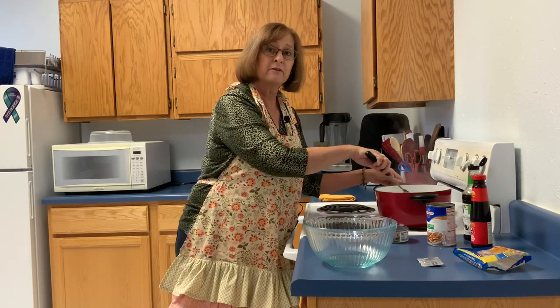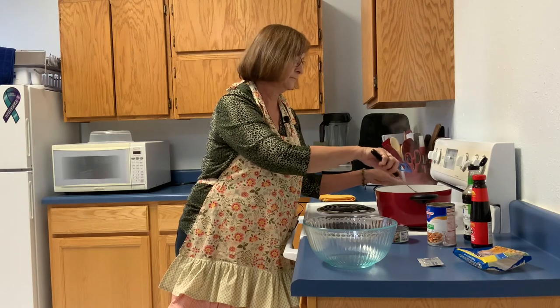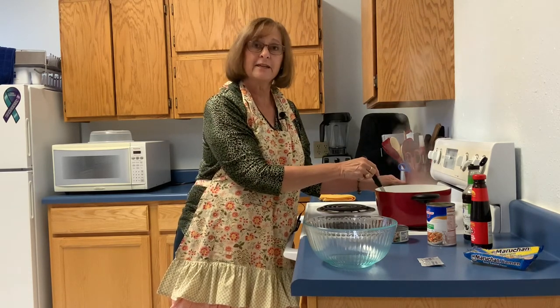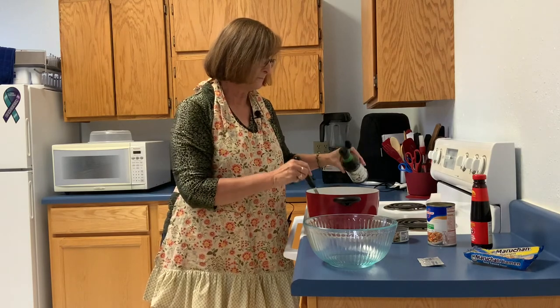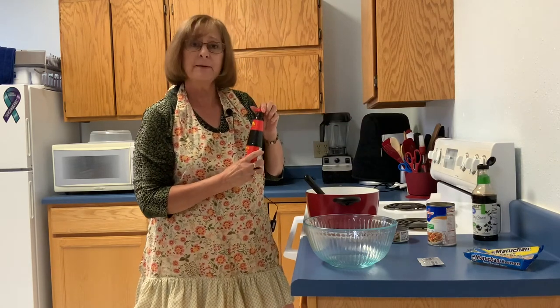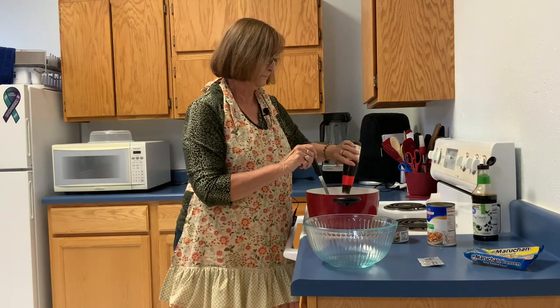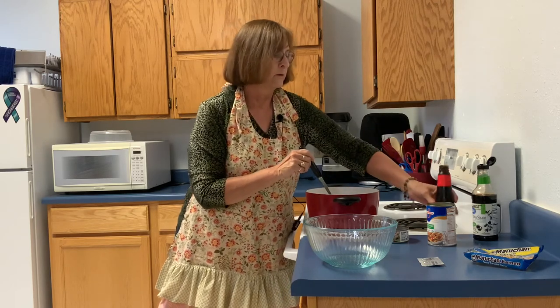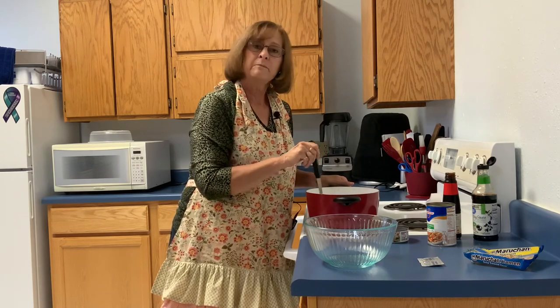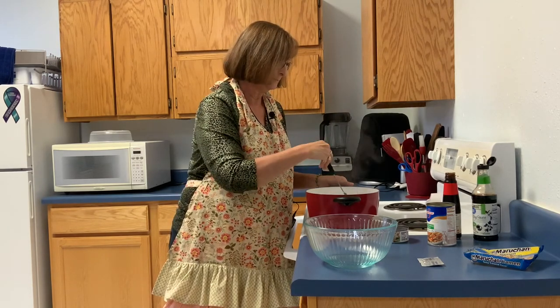It should take about two minutes for the noodles to fully cook. Now that our noodles are soft, I'm going to turn off the heat. Now it's time to add some flavoring. For this ramen noodle dish, I've decided to use a little bit of soy sauce, and I like the flavor of oyster sauce so I'm going to add some of that. I'm just gently stirring in the flavoring, and my ramen noodle dish is ready to go.